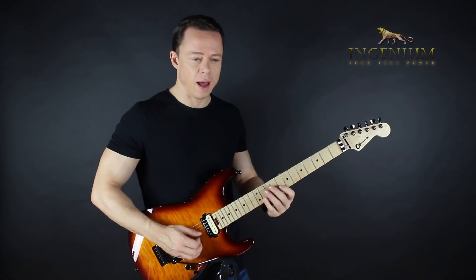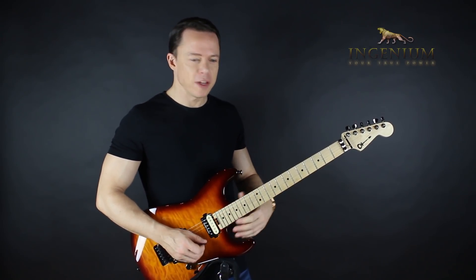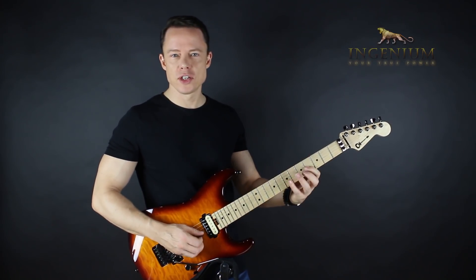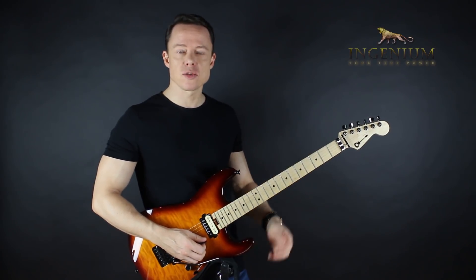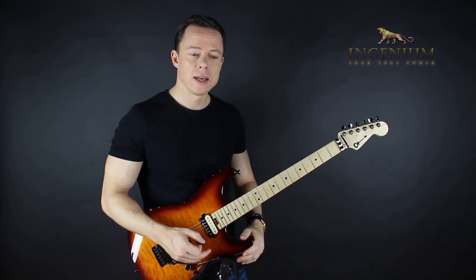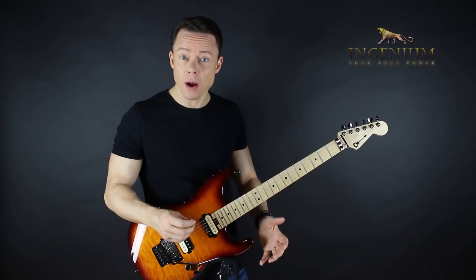So if you have a hard time with string shifting when you're practicing alternate picking, try skipping a string instead. Play three notes on the G and then jump to the high E string and back again, and focus on that. Then when you return back to your single string shifting, it will be really easy — and it really works.